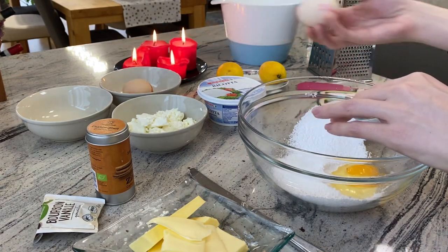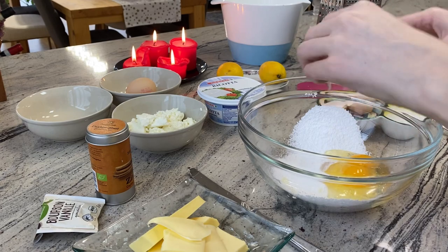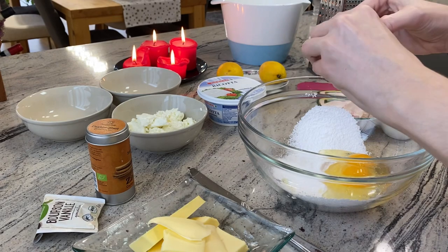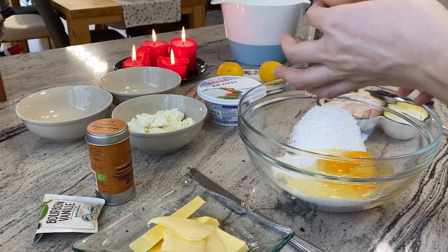By the way, this recipe is from Kylie Flavel — it's the ricotta lemon cake and you can find the ingredients on her homepage. I prefer organic eggs here because I think they taste a bit better. A dream of mine is to have chickens one day and our own eggs.